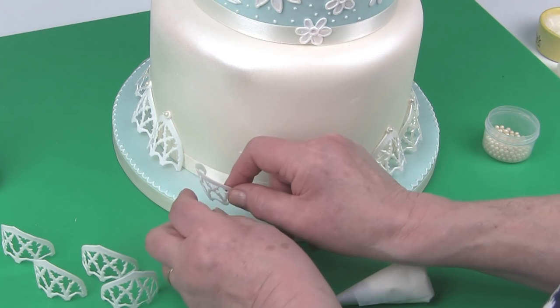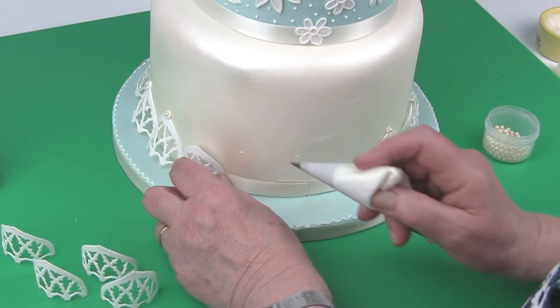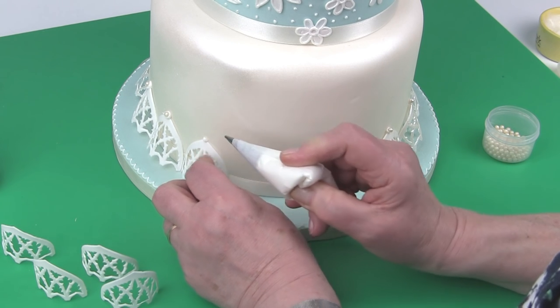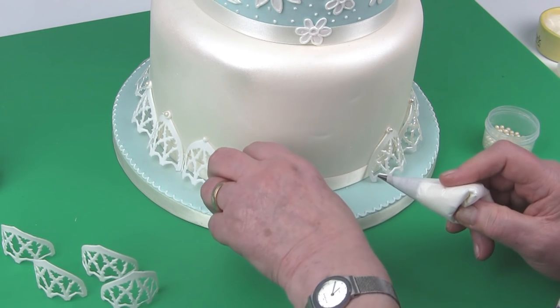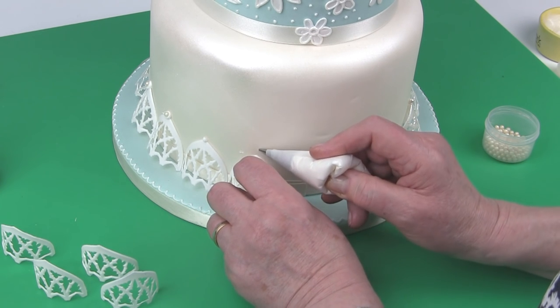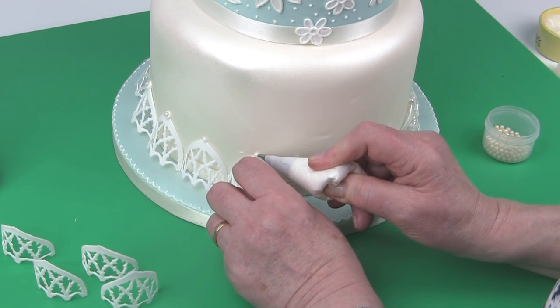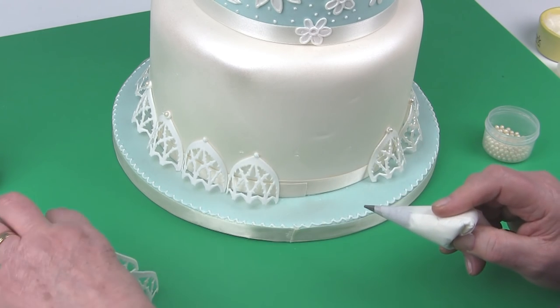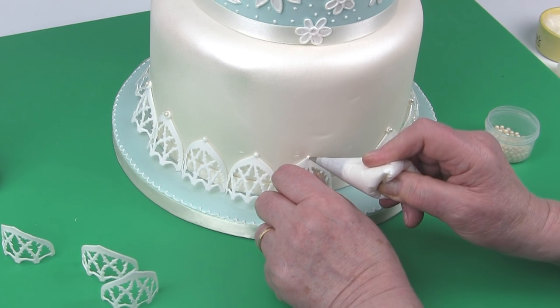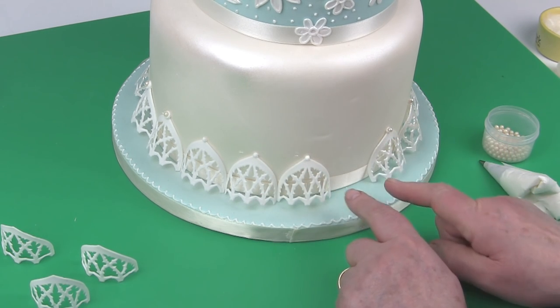Stand the lace around the cake and pipe a small bulb of royal icing to hold them in position. Have the final piece semi-dry — this can be squeezed together or opened out to fit the space.